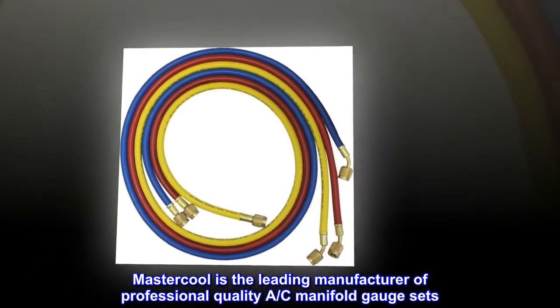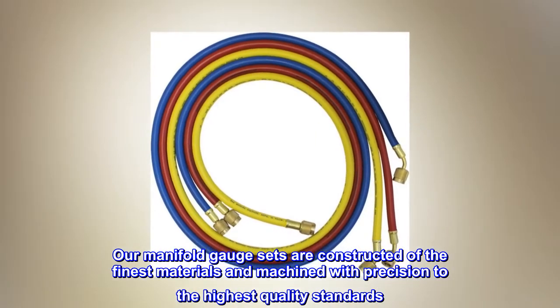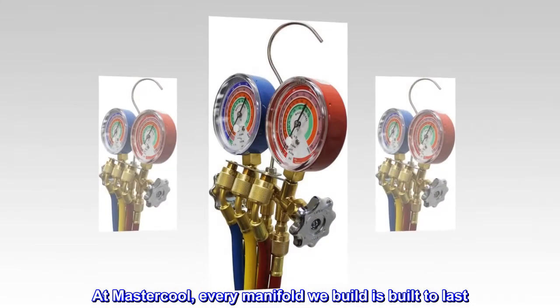Mastercool is the leading manufacturer of professional-quality A.C. manifold gauge sets. Our manifold gauge sets are constructed of the finest materials and machined with precision to the highest quality standards. At Mastercool, every manifold we build is built to last.